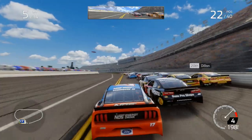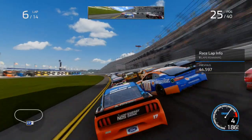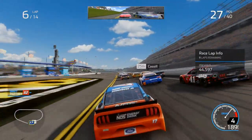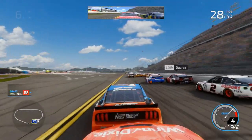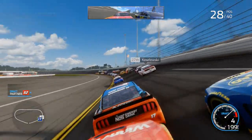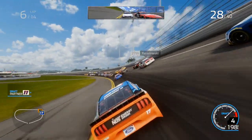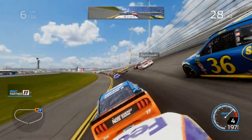Making it three wide — McMurray wasn't happy with that, so he muscles me out of the way. Sorry, couldn't do anything else. If I'd turned any further to the inside I would have wrecked myself. The car's definitely tight — I'm not able to be pushed the way I should be.